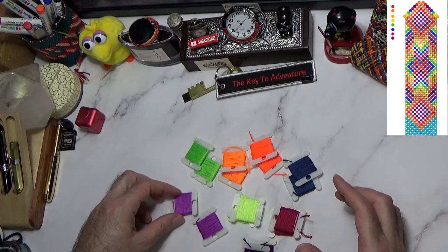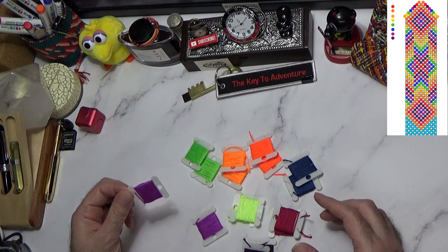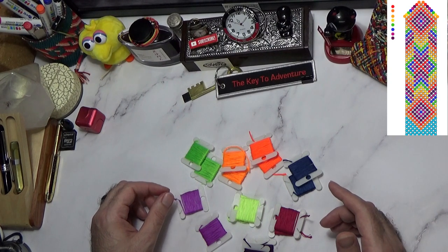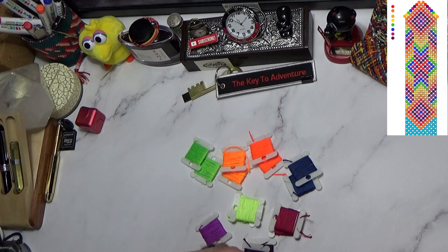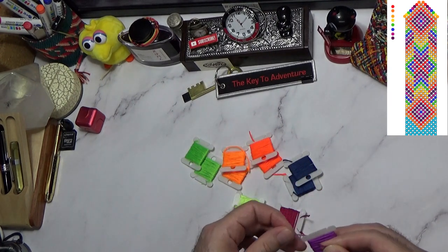Basically all I'm going to use is just two pieces of each of these colors. Each of these is one-third of a skein, and I'm going to try to make this as easy as possible for you guys.